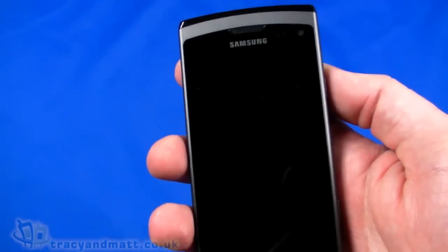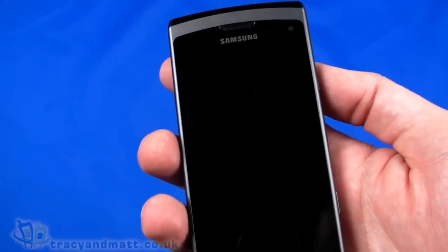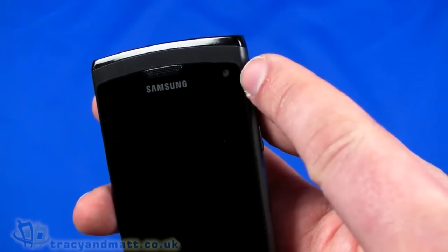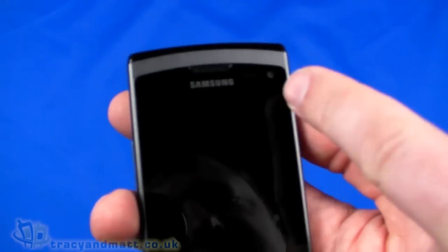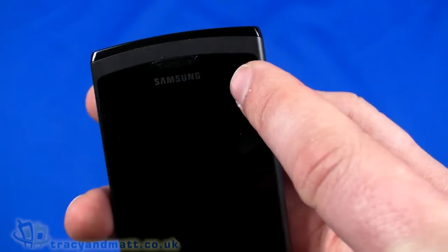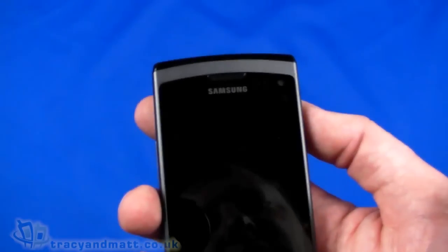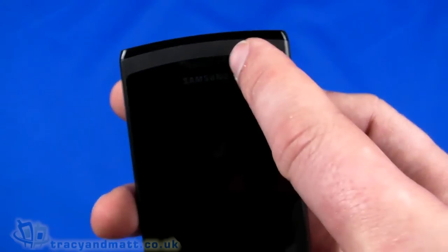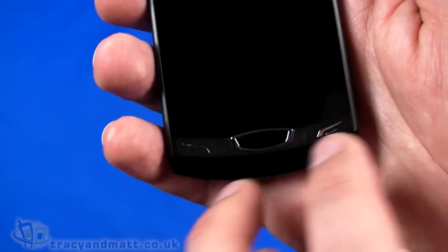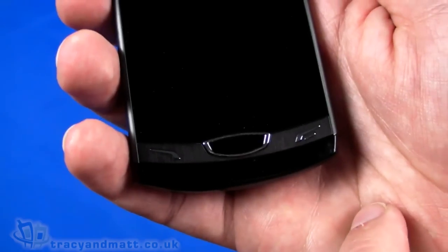Looking at the handset itself, on the front there's a 3.7-inch display at 480 by 800 pixels — it is LCD rather than AMOLED. There's a forward-facing camera for video conferencing and self-portraits, plus sensors for ambient light and proximity. The speaker grill sits at the top, and underneath are a couple of physical buttons — phone keys on either side for answer and hang-up, and a menu button in the centre.